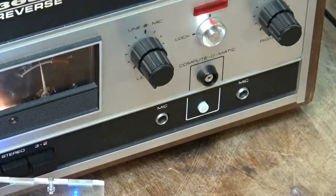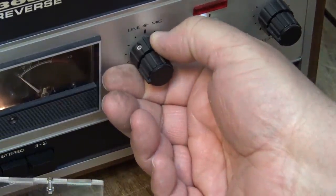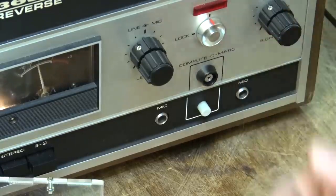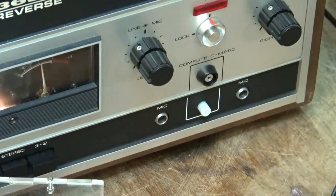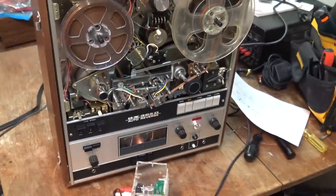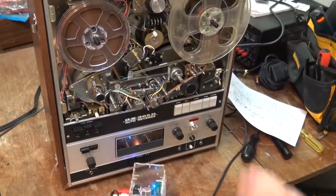Neat, huh? It's another useless control because you want to set your levels manually for the best sound. But I guess for someone who's in a hurry and they're recording off the radio and can't be bothered to ride levels, this will do it — sort of. Anyway, beside the point, let's figure out why this thing's not erasing.